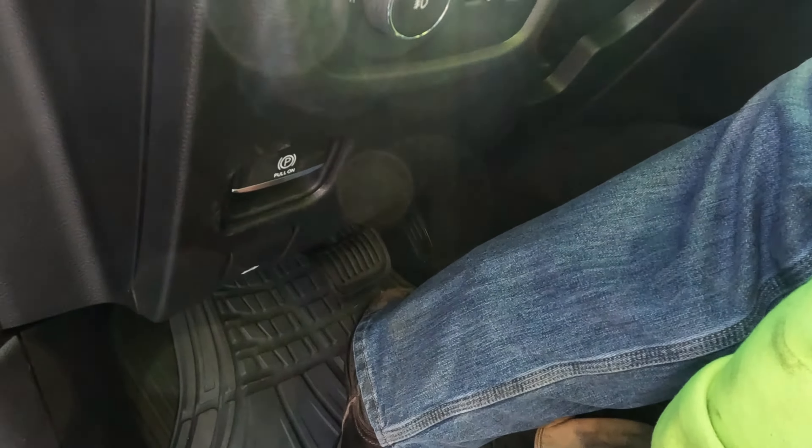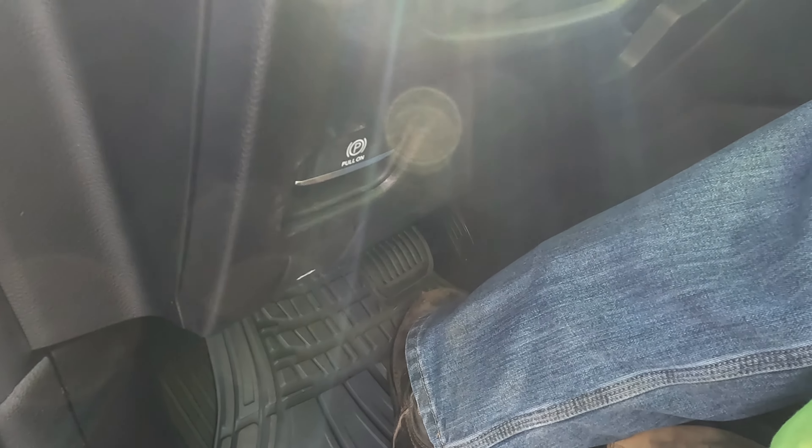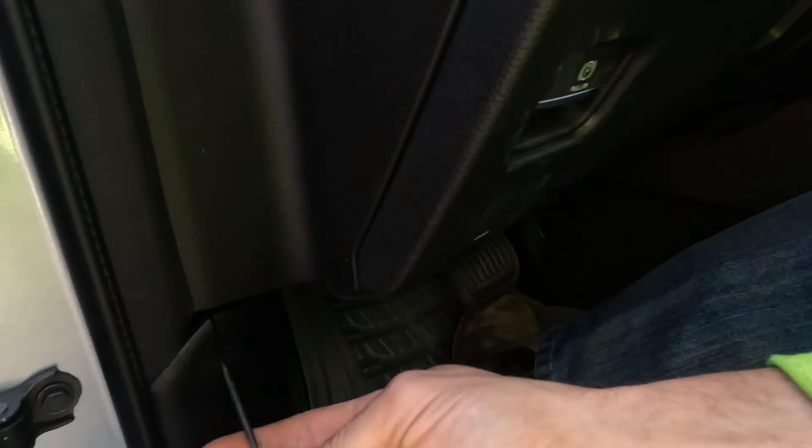Today we're going to do a quick video on how to put a 2022 Jeep Grand Cherokee into neutral manually. Just did a tow call on one and tried to look up how to put it in neutral, couldn't find it. So did a little digging around and found this little cover down here.